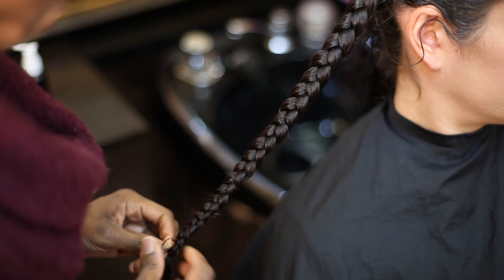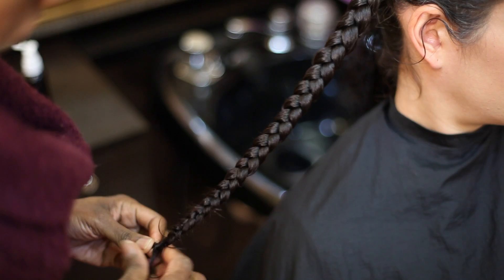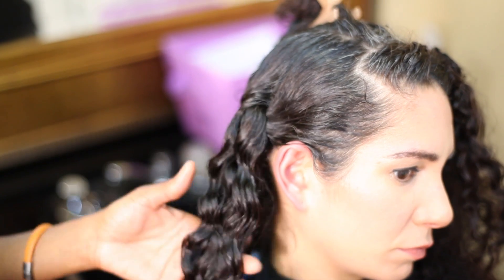And it should stay closed with wavy or curly hair. If you need to, you can use a bobby pin or a poly band to seal it off. And this is how you're going to get some cute waves.